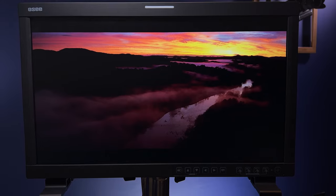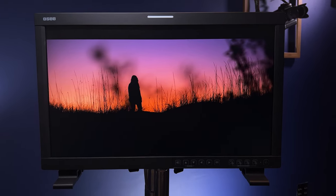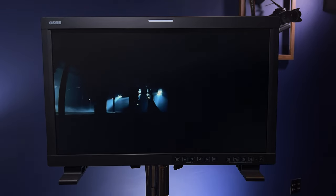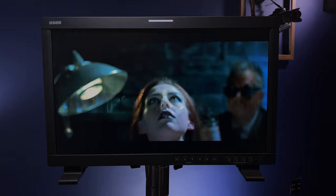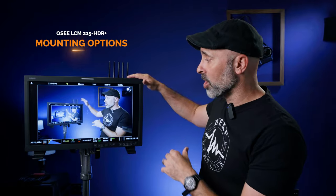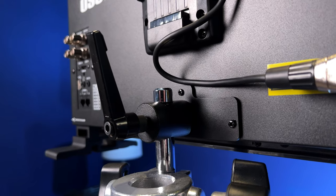It is important to note that this is a full HD 1920 by 1080 monitor — it is not a 4K monitor. Personally, this is not a big issue for me, because as a production monitor 1080 is more than enough to get a great image, achieve critical focus, check my exposure, and assess where I'm at with the production. Most wireless systems I use still project as a 1080 image anyway.